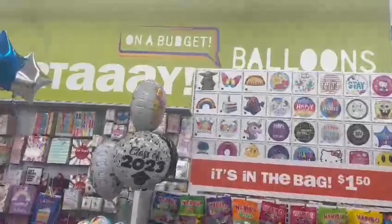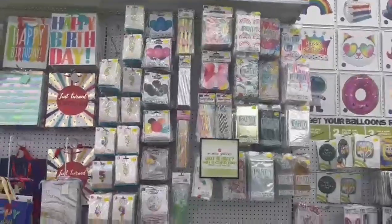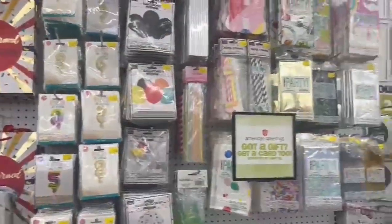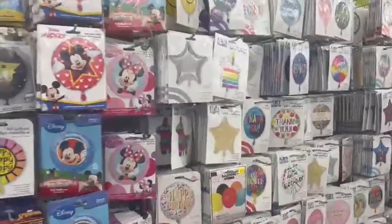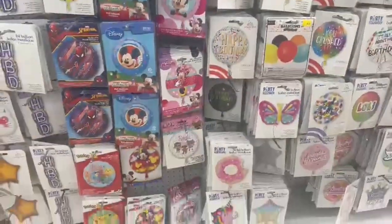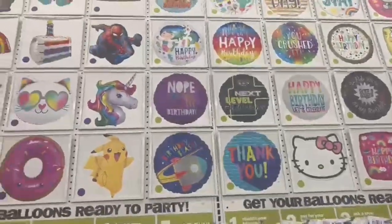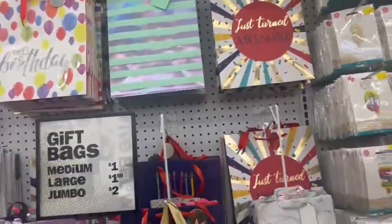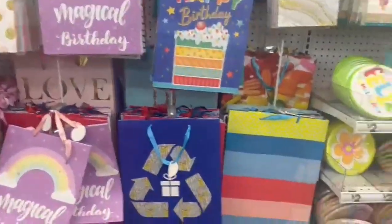They had Class of 2023 items — I just graduated recently, so whoop whoop! And then they had balloons — it really reminded me of Party City. They have so many options: Hello Kitty, SpongeBob, Pikachu, Spot, Spider-Man and more. I know how to inflate balloons myself, so if I were to throw a birthday party I could just get everything here. Gift bags were also available — medium for $1, large for $1.99, and jumbo for about $2.